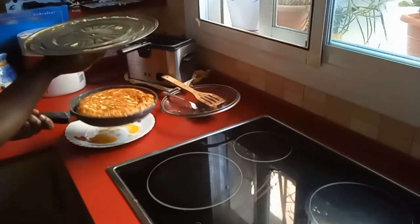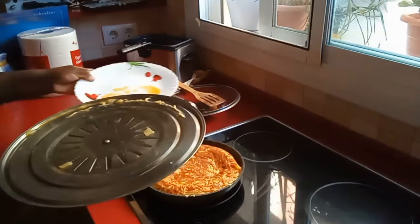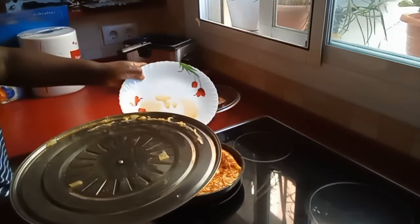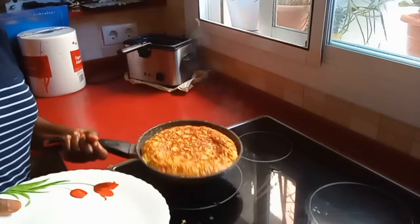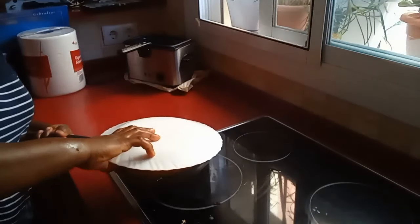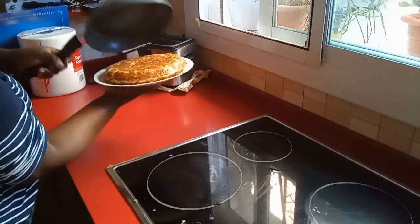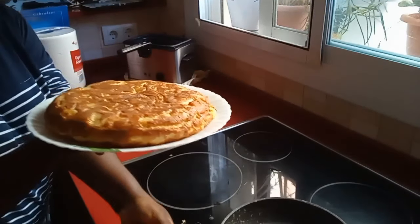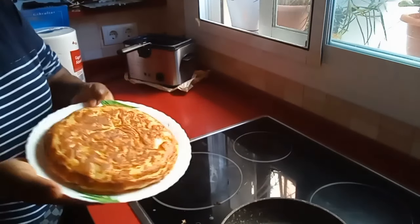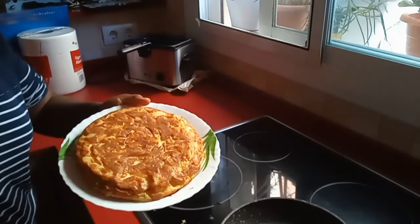Look at that! After flipping, you can put back any eggs that fell around the edges. At this moment we flip the omelette one more time. Our omelette is ready — look at this! This is how your finished tortilla de patata should look.